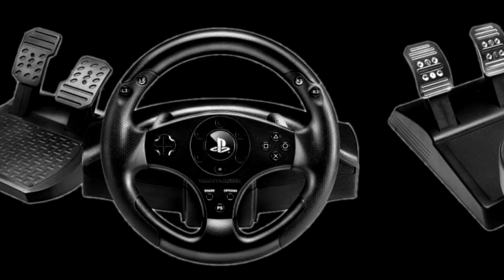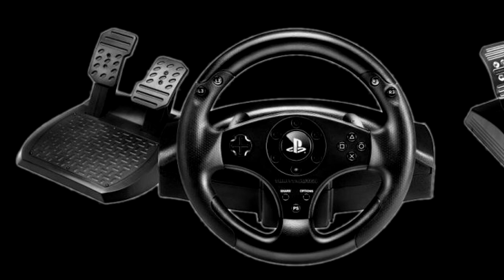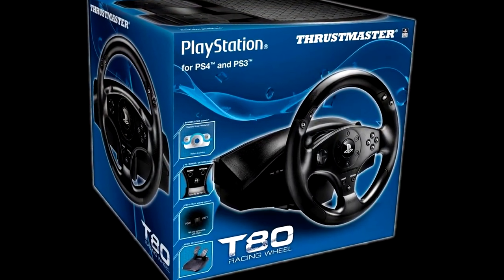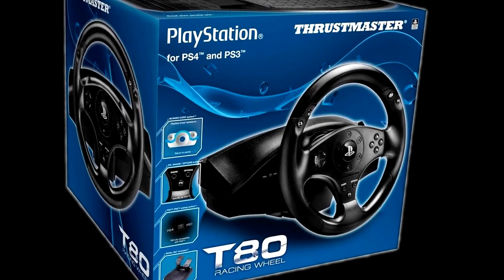We're going to start with the least expensive and work our way up the ladder. This isn't a review, but if you do want to see reviews you can check them out in the links below — we have reviewed all the wheels except for one: the Thrustmaster T80, which is going to be the first one we talk about.